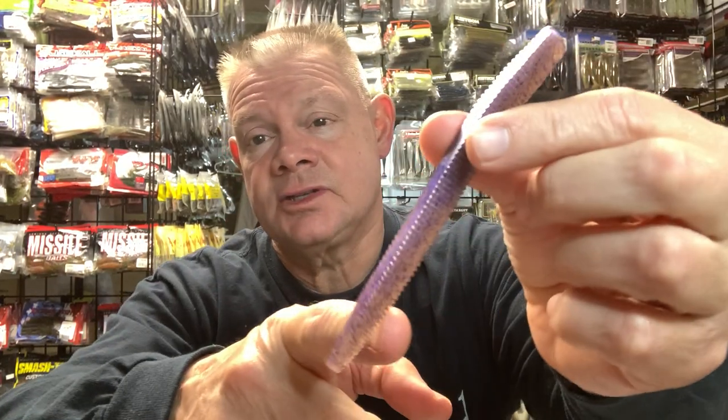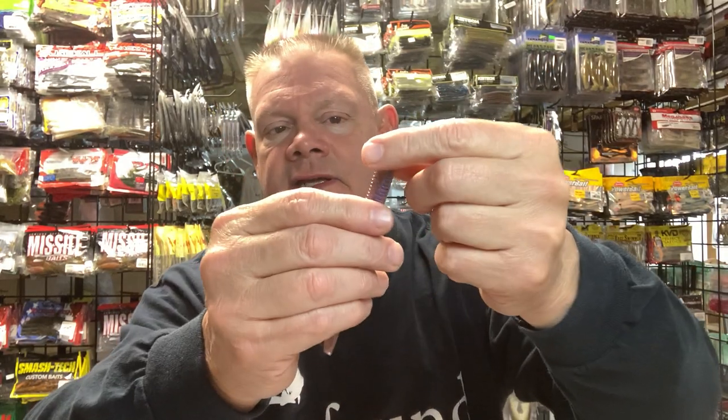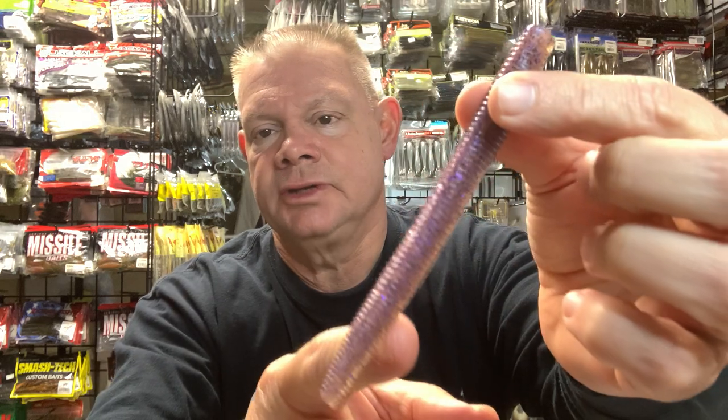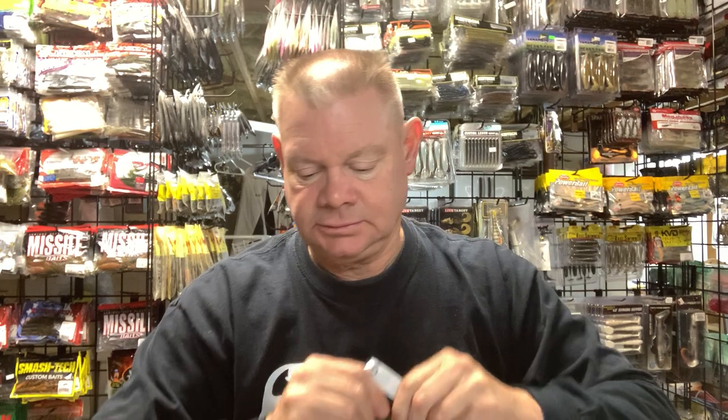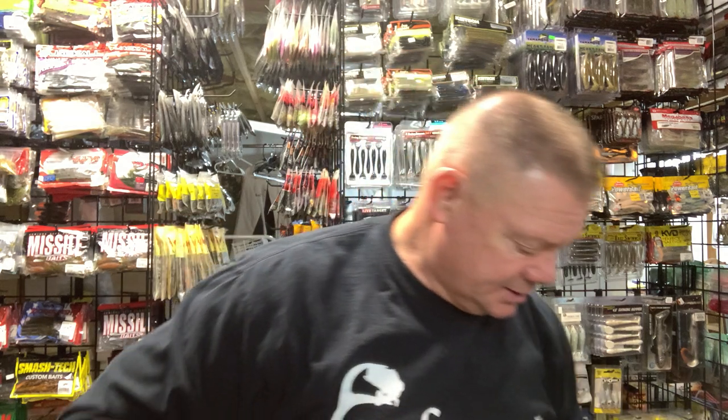That's a four-and-a-half inch, which is not that two-and-a-half to three inch size you're usually looking for when finesse fishing. But as they get chewed up, I tend to cut them down so they get to that traditional Ned size — you could almost get two Neds out of one. The Sixth Sense Ned Fry is nice, but I don't tend to use it as much this time of year. Let me get some of the more well-known brands out of the way before I get to the custom stuff.